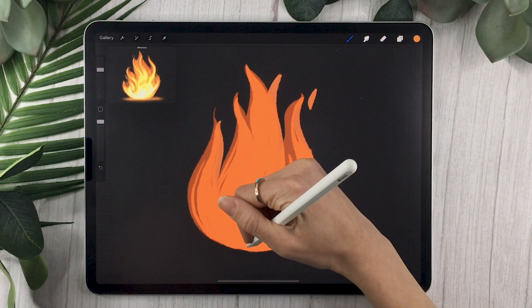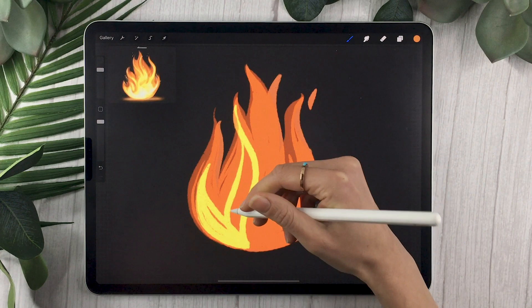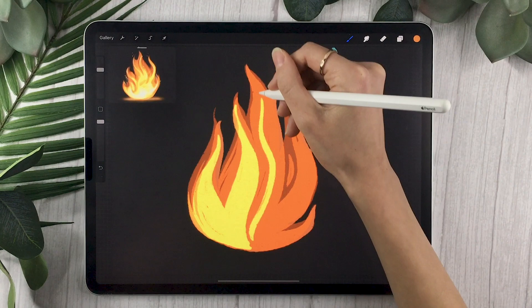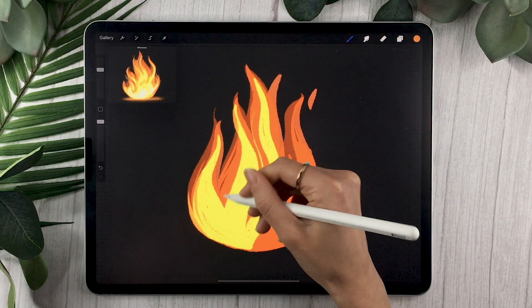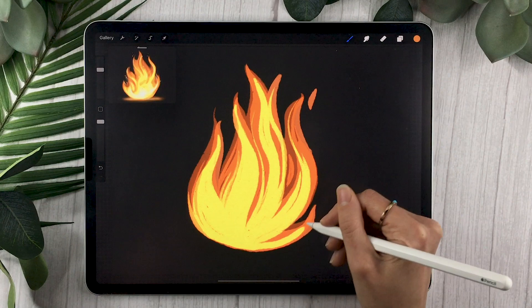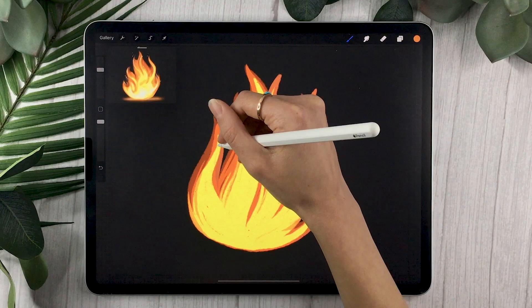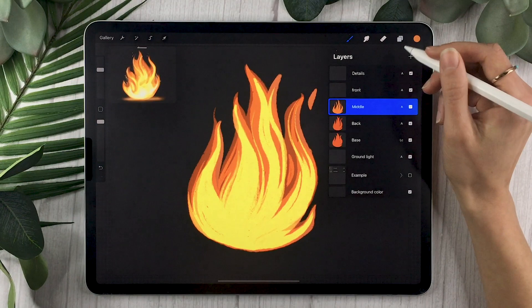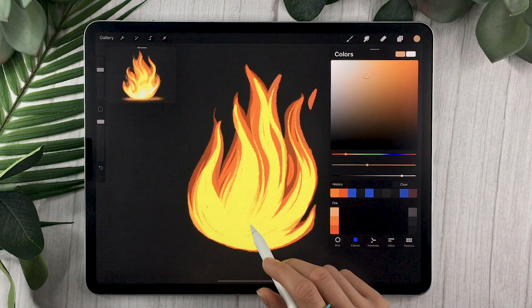Using lighter colors from one layer to the next combined with the Add blending mode gives us a really cool fire effect. Now select your middle layer and choose a lighter version of your orange. This time, paint fairly different flames, mostly on the bottom. If you look at fire or light a candle, you'll notice the bottom part is the lightest — in a really hot fire it actually turns blue. Make the flames a bit thinner to add more dimension.